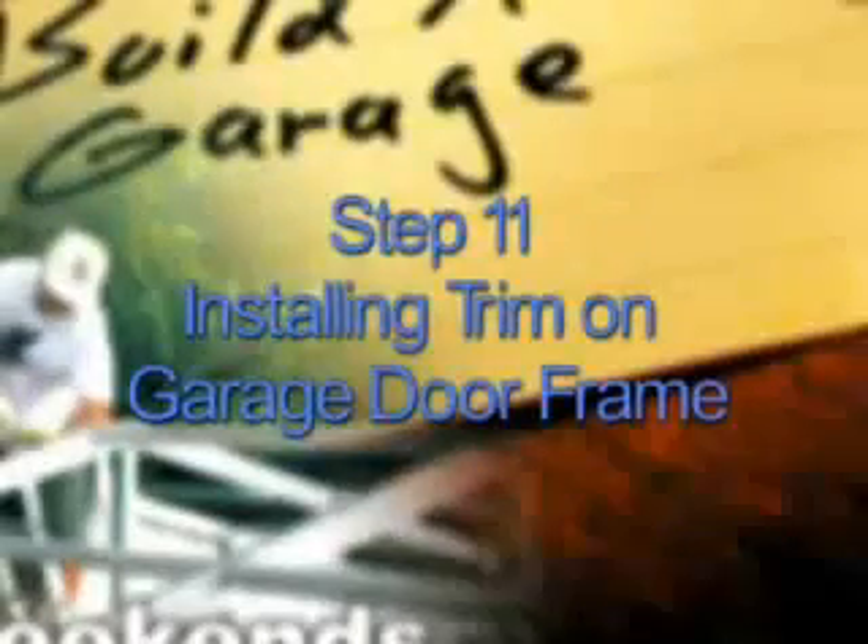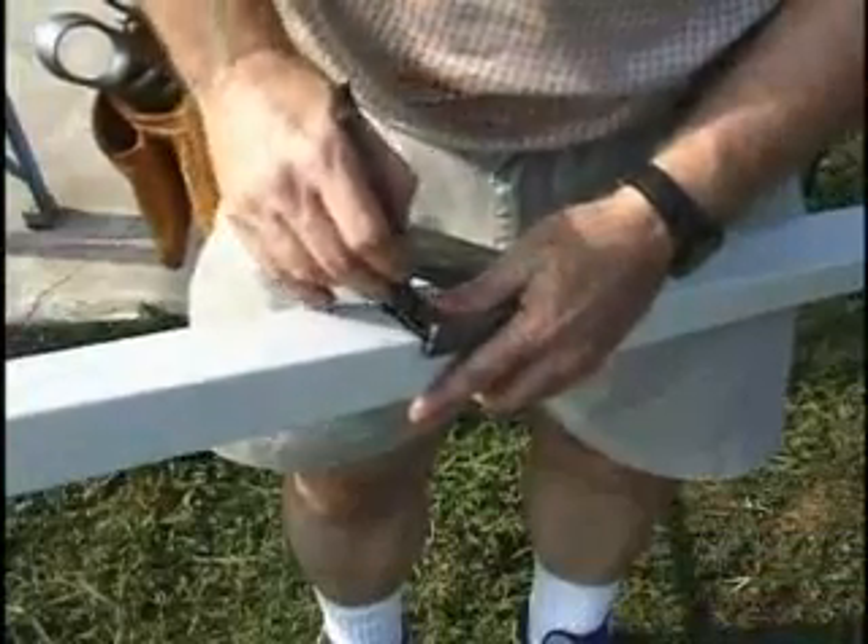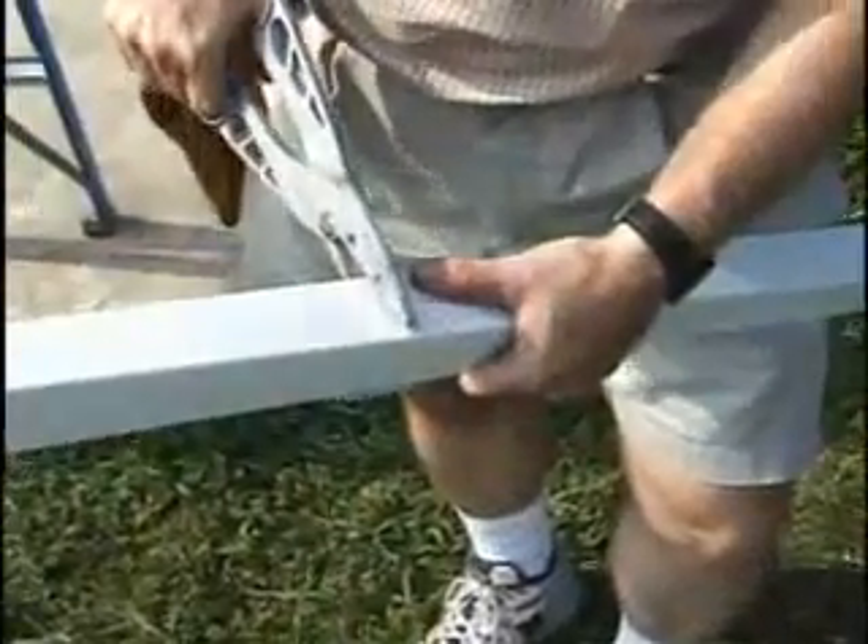Installing Trim on Garage Door Frame. Measure from the slab up to the bottom of the garage door header. Then, with your sheet metal shears, cut the angle trim — two pieces for each door — to this length. These will trim out the door jams.